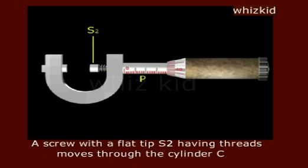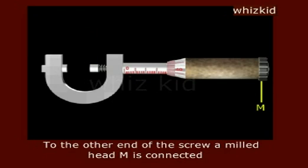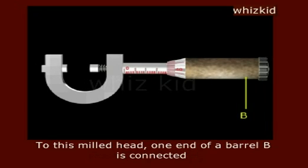A screw with a flat tip S2 having threads moves through the cylinder C. On the other end of this screw, a mill head M is connected. To this mill head, one end of a barrel B is connected.